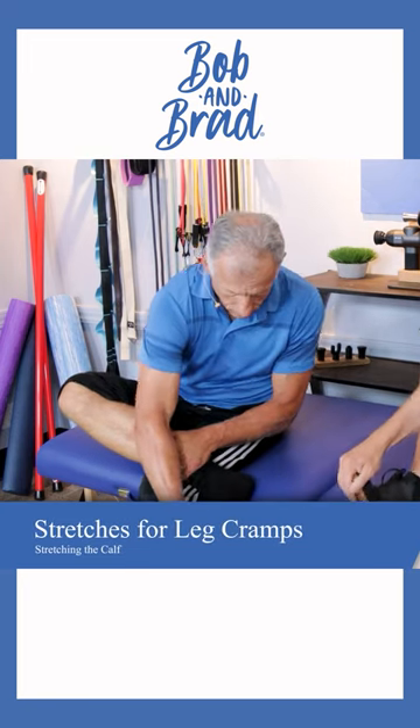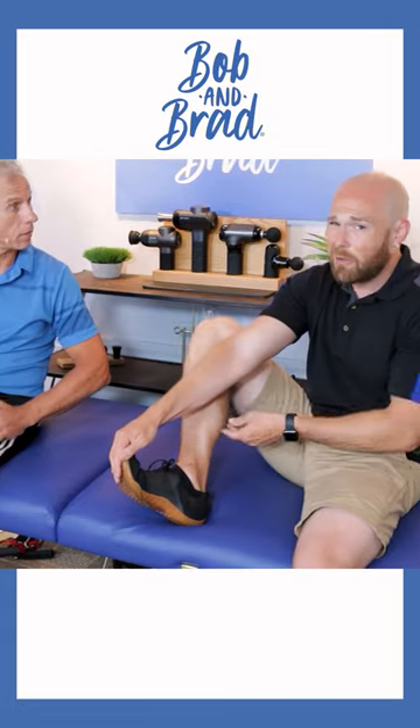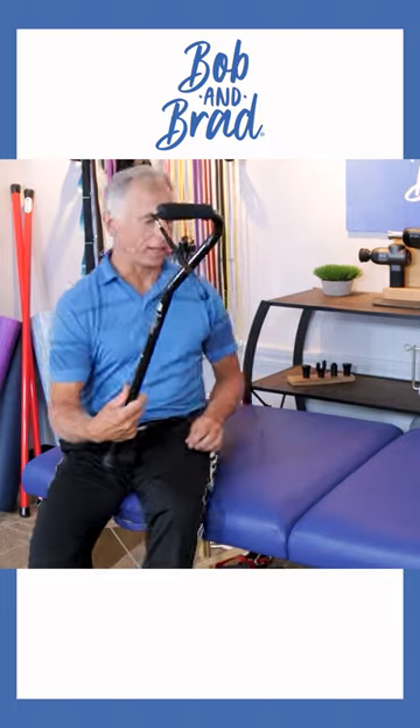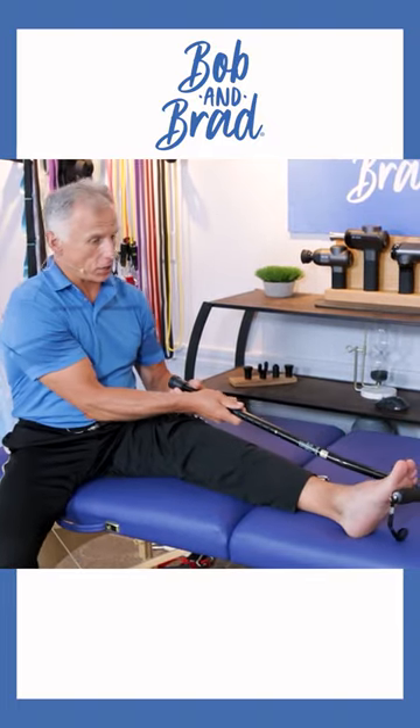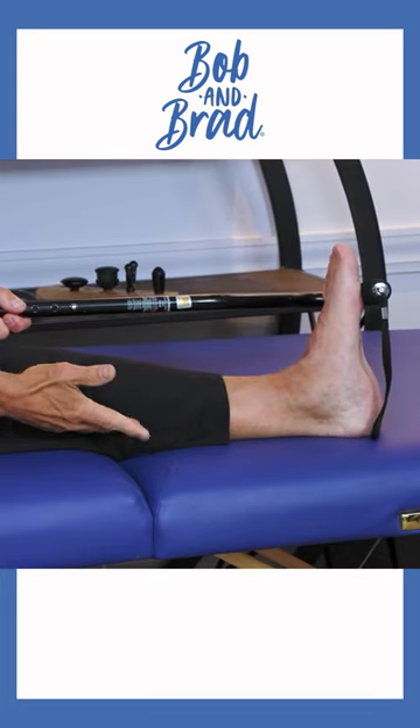To stretch the calf, you're simply gonna bring your toes up like this, getting a nice stretch back here. You can hold this until the cramp starts to subside. Another option is if you have a cane like this and you're in bed or in a chair or sofa, you can put it here and pull up that way to stretch that calf.